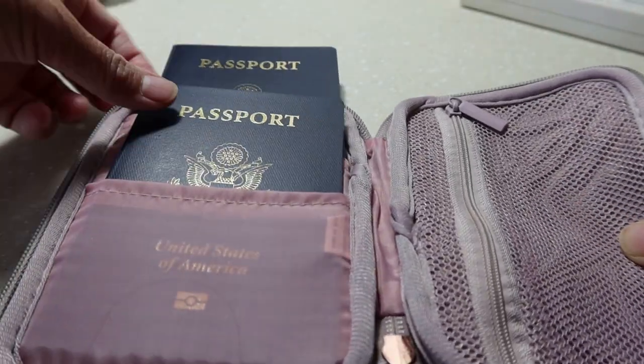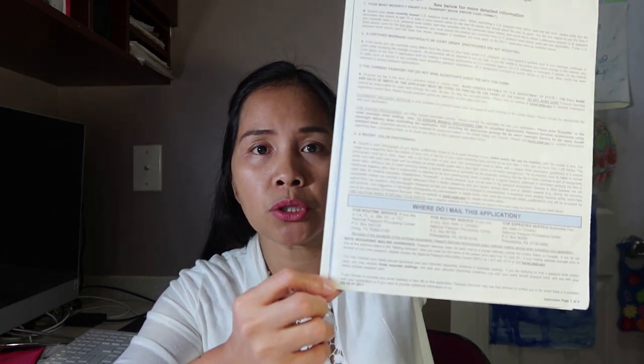To renew your U.S. passport book and card, applicants eligible to use the DS-82 form must use this specific form. It is blue and grayish-white. This is the correct form to fill out when you send your application to the National Passport Center.